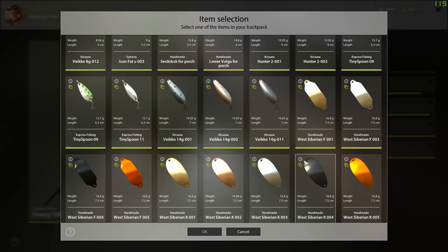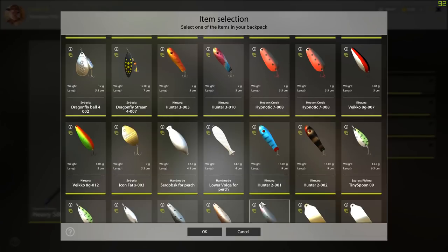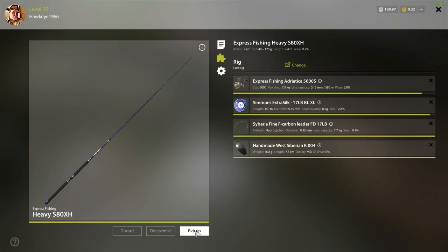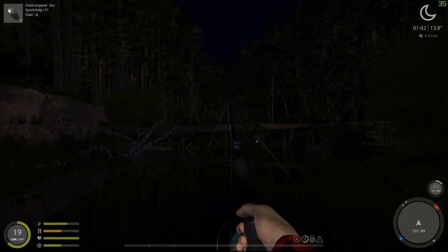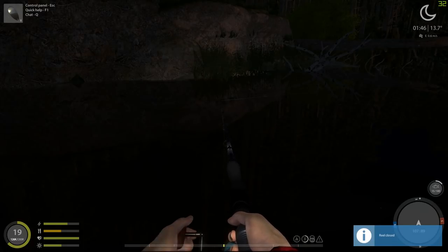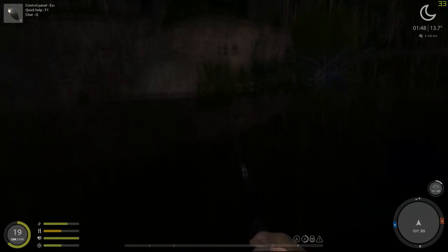I'm going to try this one here to start off with, and if that doesn't do well, I'm going to try the dragonfly stream with the yellow dots. I am going to take the retrieval speed down to about 12, and we're going to do a slower retrieve this time after we pick up our other rod here.